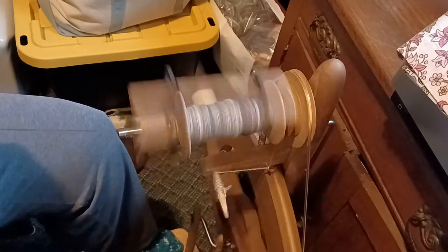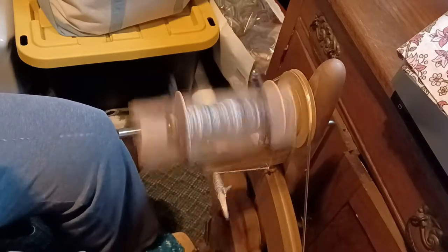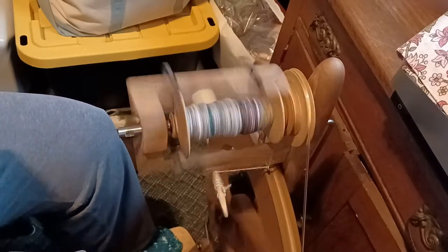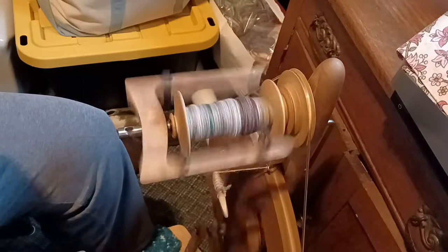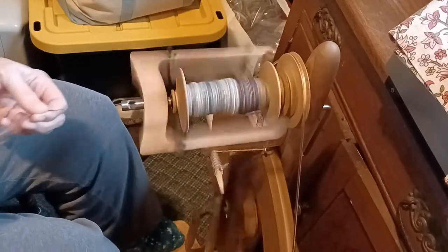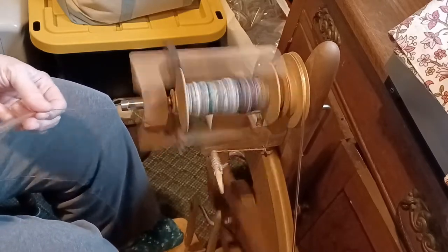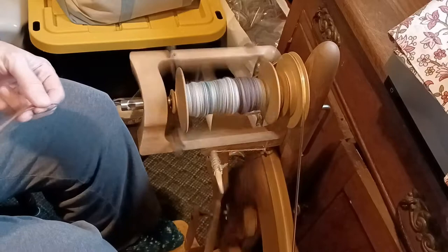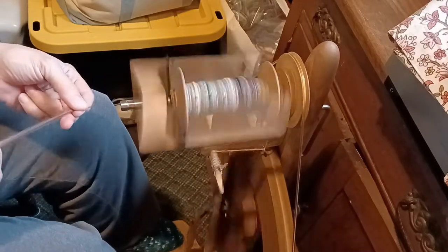I've thought about using something else for the warp and using my homespun as weft. The dog just came in and hid underneath my desk — we added a cat to the house and then brought in a couple of babies at Christmas, so the poor dog has had his routine thrown off. Drawing closer to the orifice so you can see what I'm doing: I'm really looking at the thickness of the fluffy yarn before it goes between my pinched fingers, looking for it to be just the right width as it goes across my middle finger.